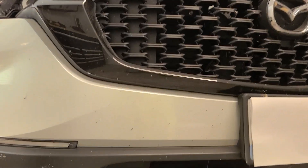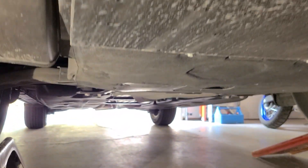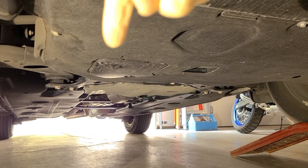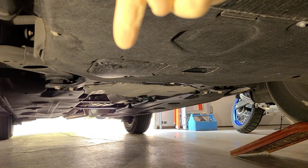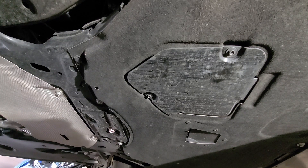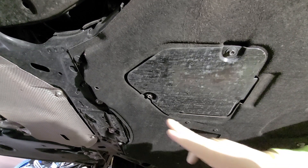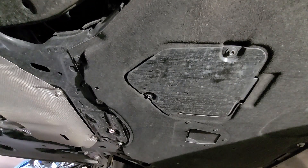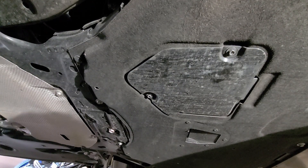If we head under the car here, you can see there is a service panel on the passenger side. This panel will give you access to the oil filter and the drain plug, and it's held in place by two 8mm bolts that also have an indent for a Phillips head screwdriver.